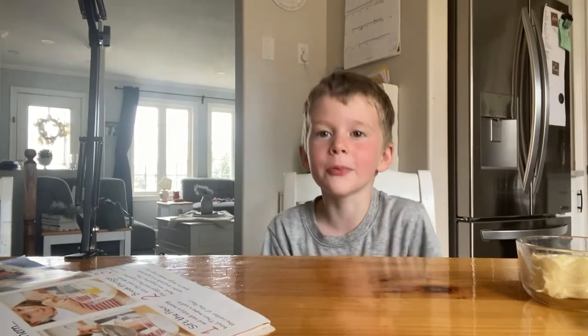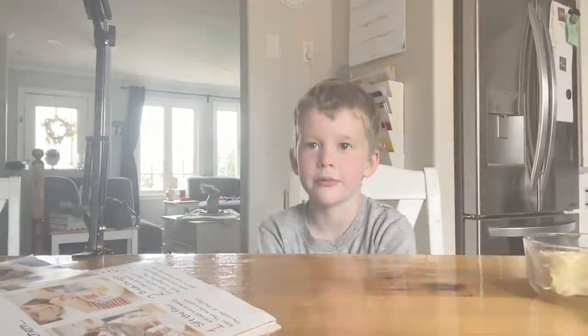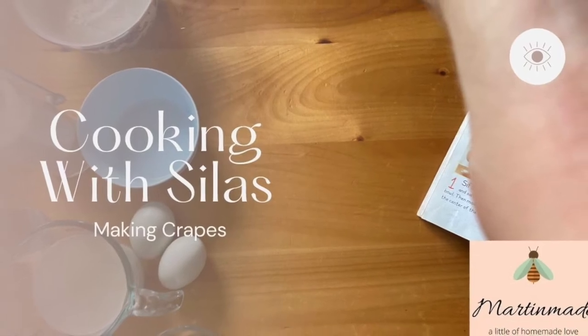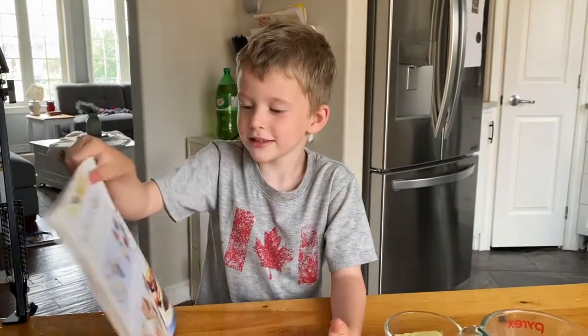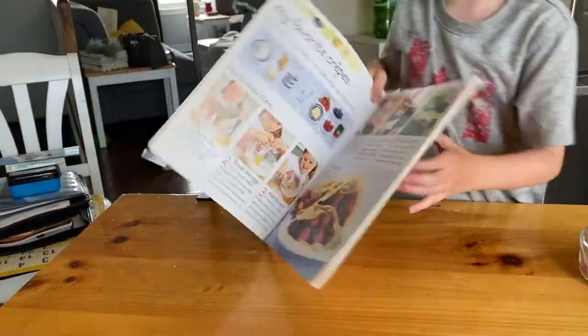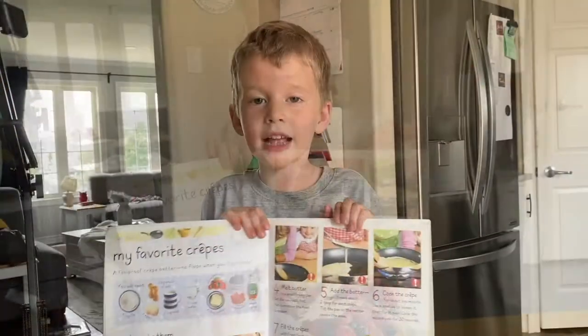Hello, welcome to Marked and Made! My name is Silas and today we're going to make some crepes. This is the book I'm using, and some parts my mom is helping me with. These are the ingredients we need — let's get started.